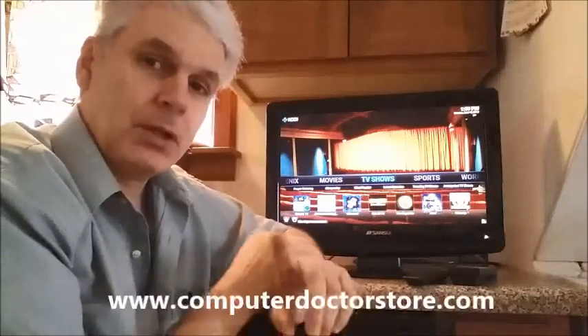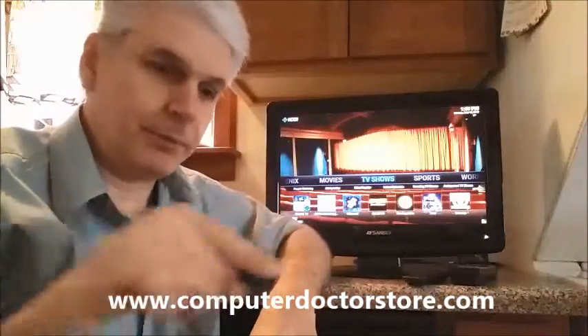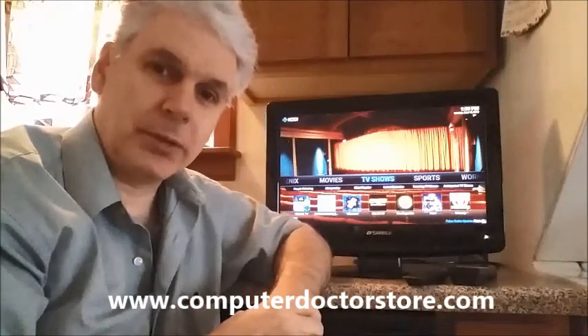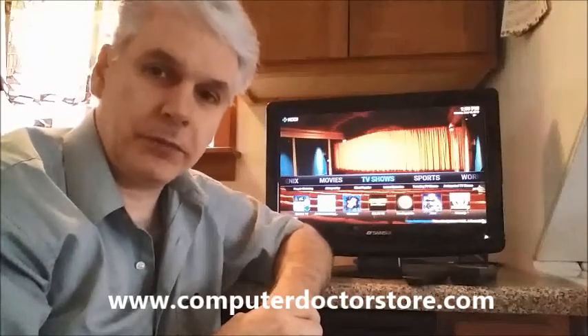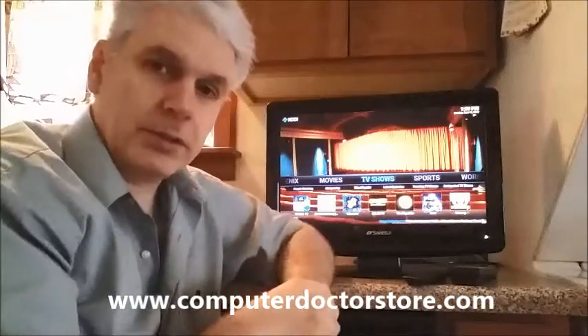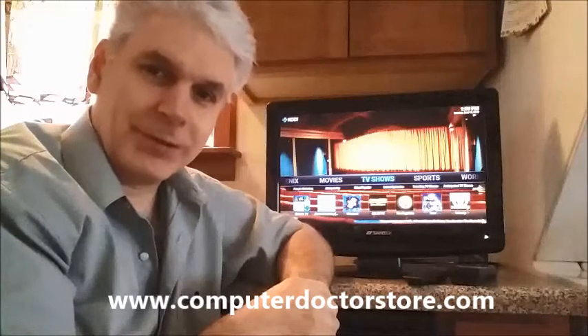Look up my website as listed at the bottom of the screen. I look forward to helping you with Kodi and the Amazon Fire Stick. In the next video, I'm going to show you how to use a different Android device that has Kodi on it with the same look, but it's not from Amazon. Until next time, I'll see you.